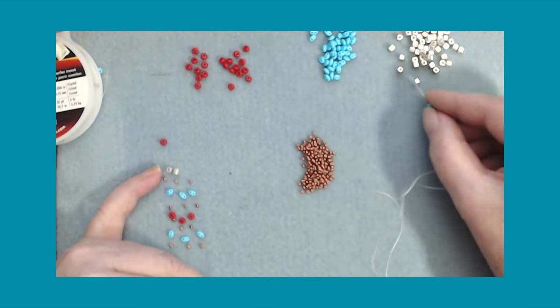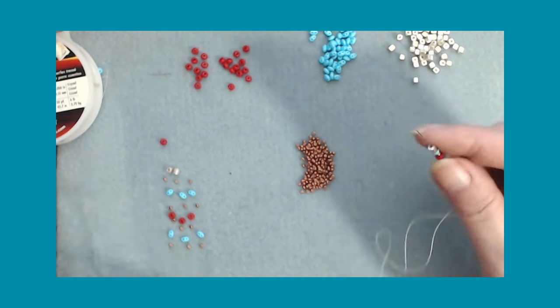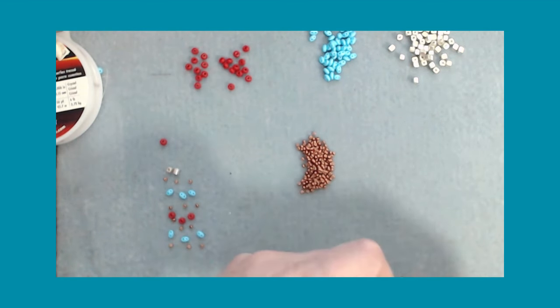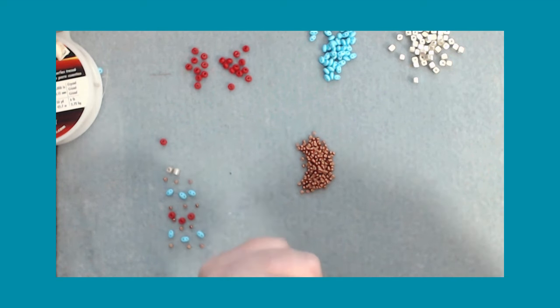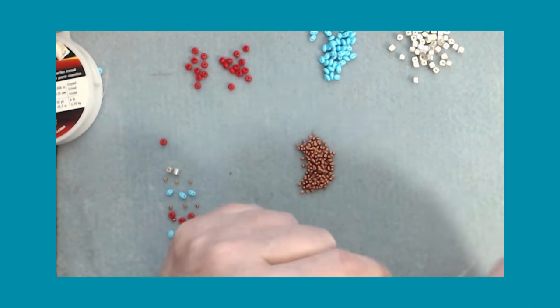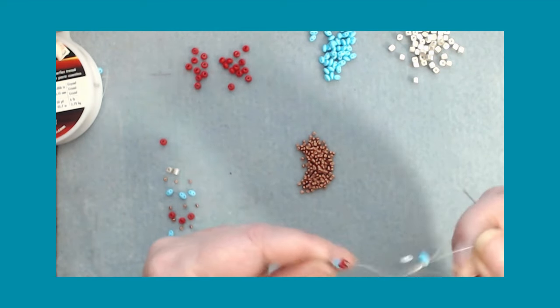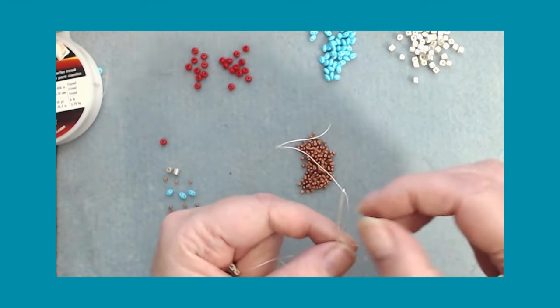We're going to do our first square - drop that down. I think I forgot to tell you: I'm using - whoops - now I've got a knot. How do you do that? So let's get the knot out.